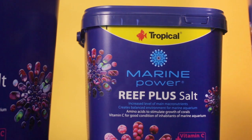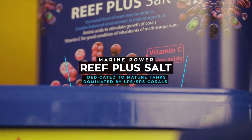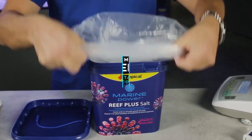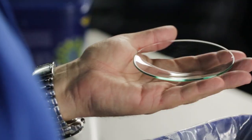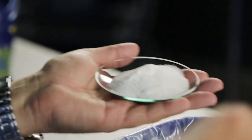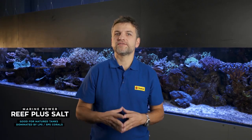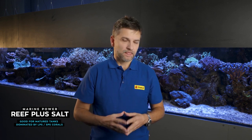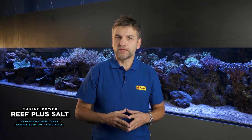Marine Power Reef Plus is a salt that supports the growth of invertebrates. It contains a balanced but elevated concentration of some macro elements responsible for the process of building the skeletons of corals. It contains amino acids and vitamin C, which support the growth of living coral tissue and improve coloration and general condition. The Marine Power Reef Plus salt is dedicated to cycled and matured reef tanks dominated by SPS and LPS corals. I strongly advise against using it in young systems because it will prolong the cycling process of the aquarium.